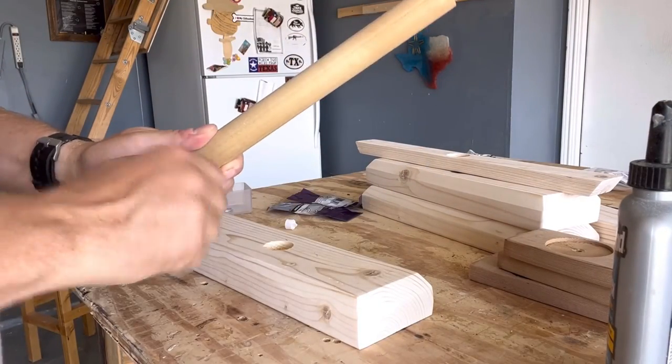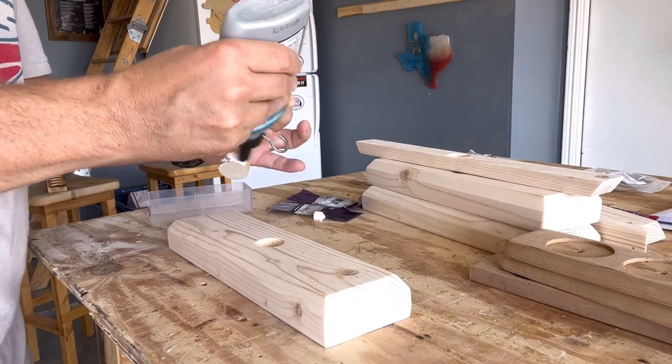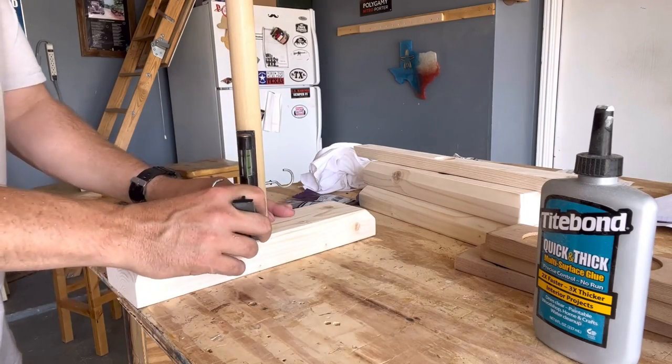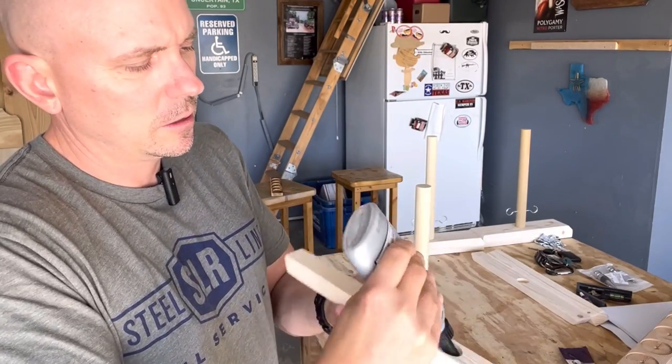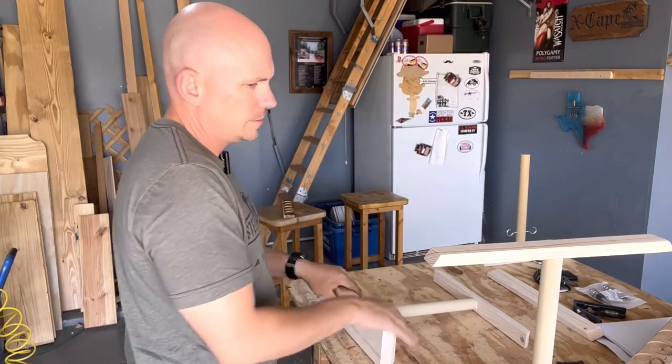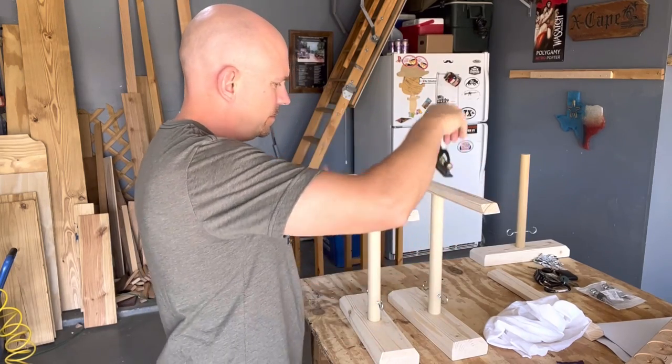Gluing this up is a two-part process. First, I take the base and the dowel, put glue in the hole, insert the dowel, use a level to make sure it's straight, and let it dry. Once that's dry, I do the top piece the same way — put glue in the hole and a little on the dowel, then lay it on a flat surface with the base so the top piece is parallel to the base. Once it's set, put your level on top, make sure it's level, then let it dry.